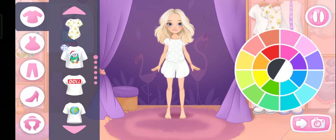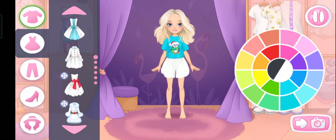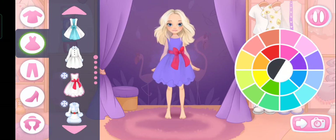Emma has got new festive outfits. Let's try them on right now. Let's choose a one piece outfit. Let's define the color matches well.